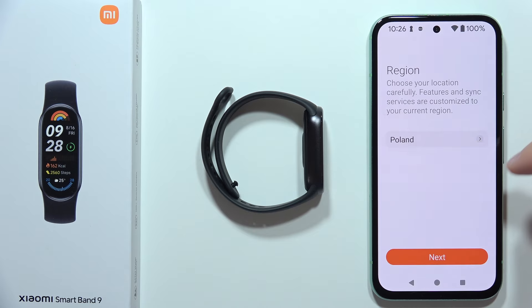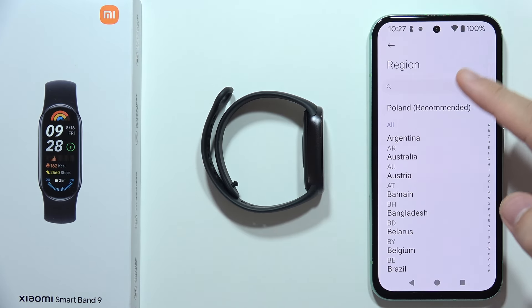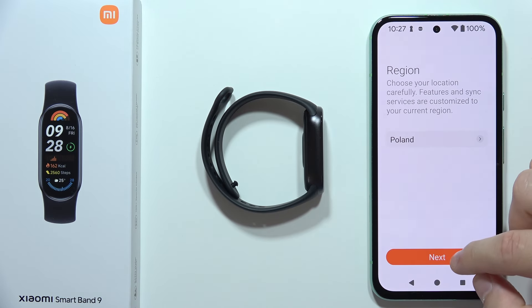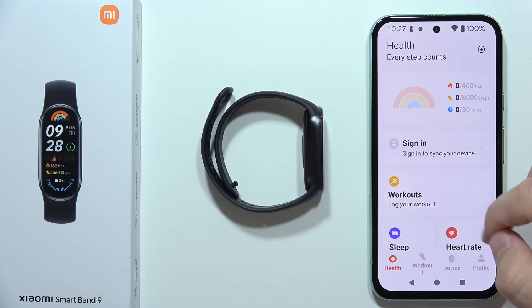Right now you will have to choose your region. In my case it was automatically detected, so I don't have to change it. But if you want to change it, you can click here and pick a different region from the list. Then click Next.